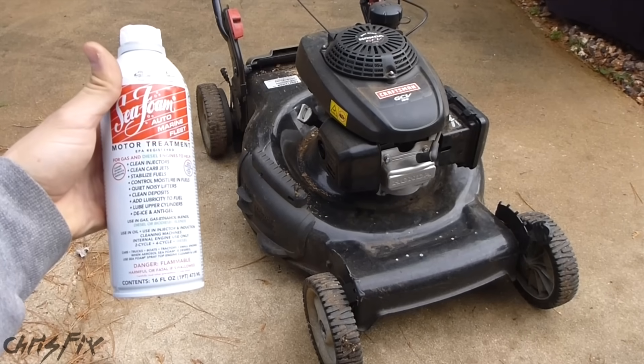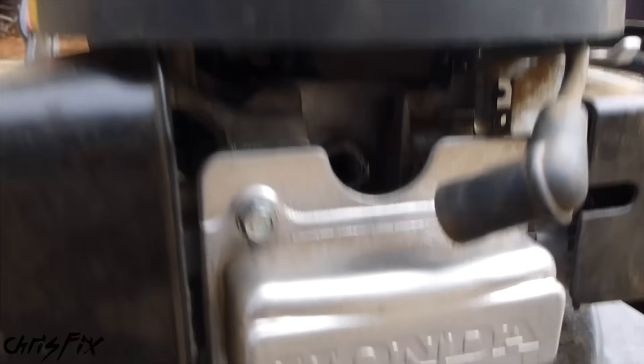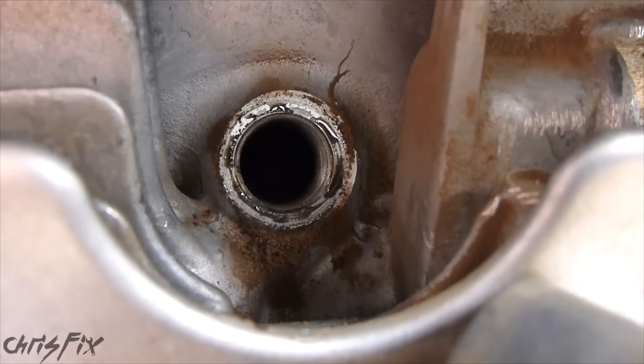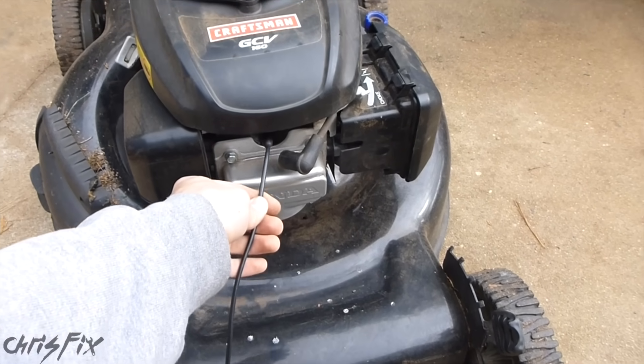In this test, we'll see if seafoam actually does what it says. We'll do this by looking into the engine before the seafoam, and then seeing how much carbon buildup there is in there. Then we'll run the seafoam through the engine and see if the engine cleaner actually removes any carbon deposits. So let's get some before footage and see what it looks like before we add the fuel cleaner.